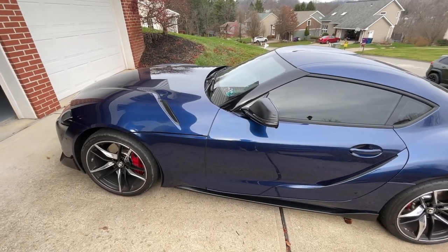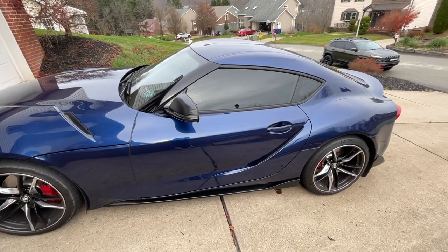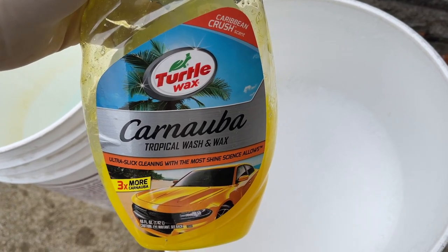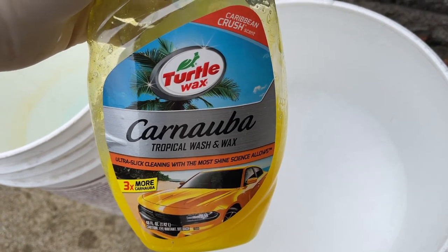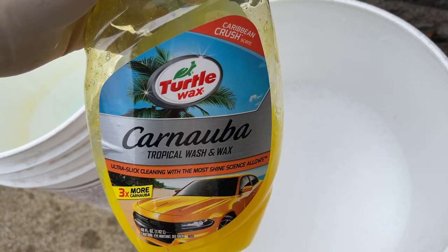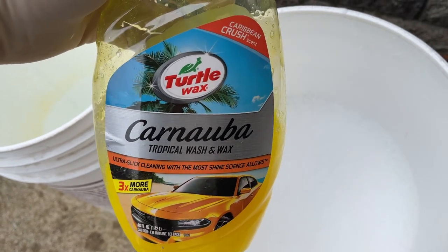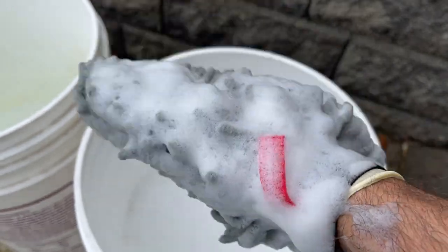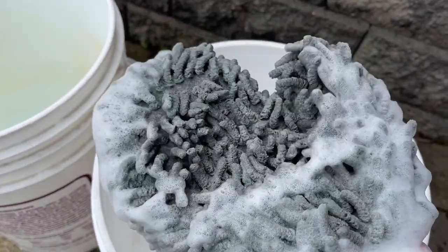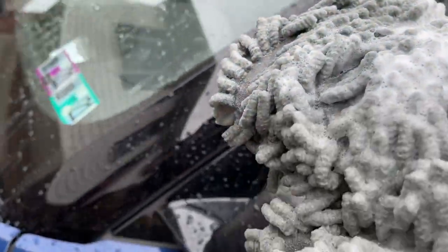We're going to demonstrate these products today on my dirty 2020 Toyota Supra. Let's start with the wash. Today I'm using Turtle Wax Carnauba Wash and Wax — I like to get some Carnauba on the car, and this is the way I get it on. I don't use Carnauba Wax to actually wax it, so this gives a little bit of a slick look to it. All right, let's put the nice big mitt on my hand — nice microfiber with a thumb — and get started.